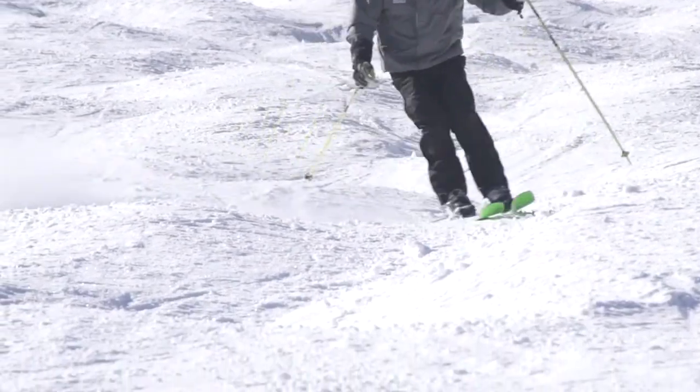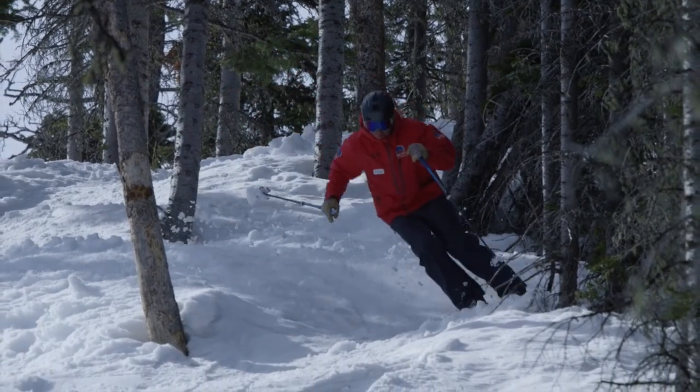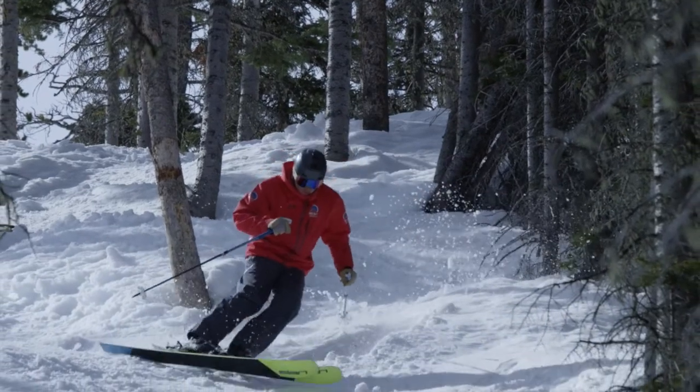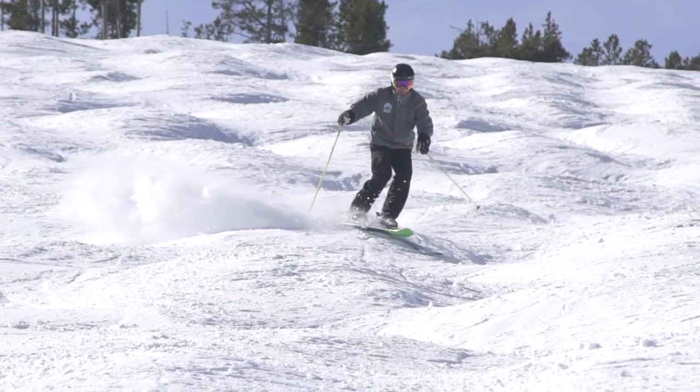Begin by skiing a small mogul field that is not too steep. Grasp your poles gently and point your index finger down the fall line. The goal here is to focus on pole plants and not to worry about turning. Move your wrists forward as you aim for the backside of the mogul.